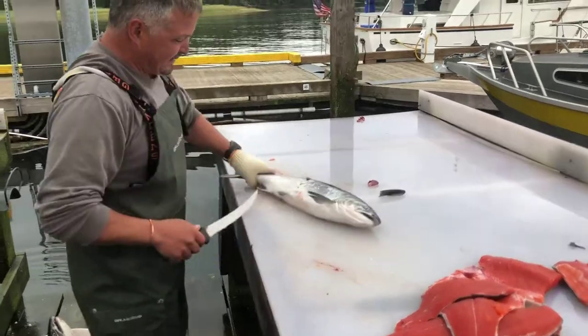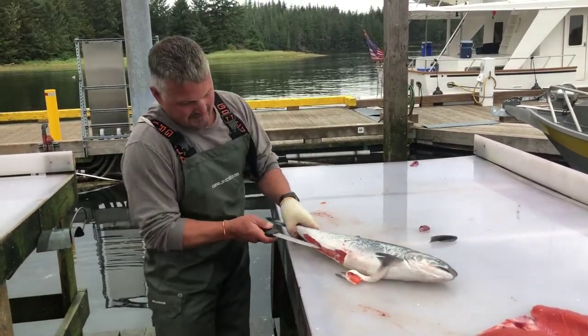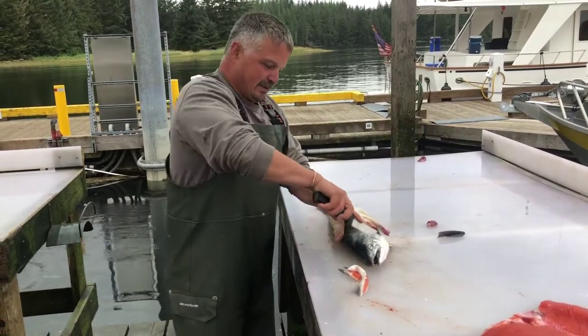Take the top fins off, bottom fins, cut it, roll it over.